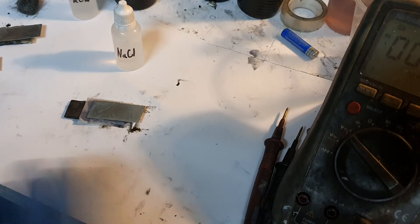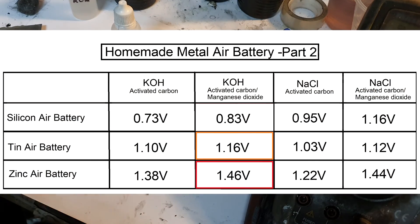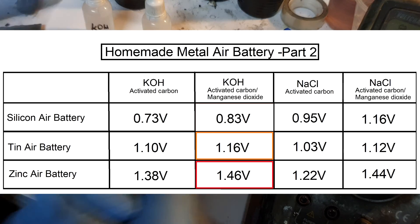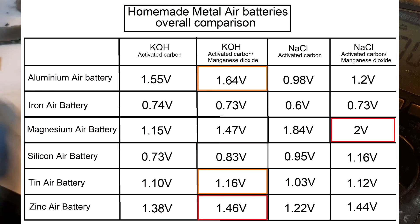That's the end of Part 2. Across Part 1 and Part 2, I have shown you 6 homemade metal air batteries: the aluminum air battery, the iron air battery, the magnesium air battery, the silicon air battery, the tin air battery, and the zinc air battery.